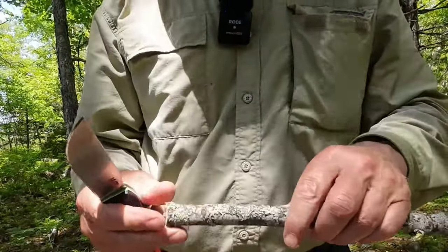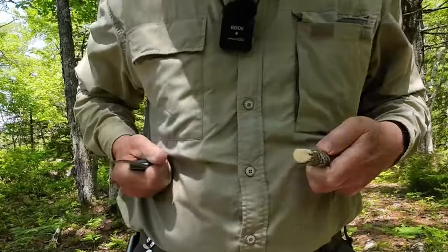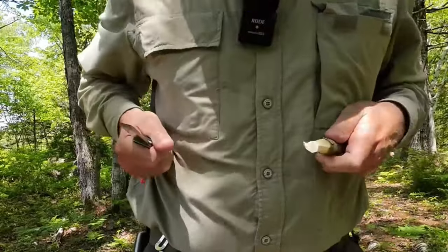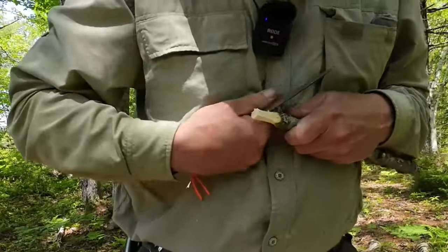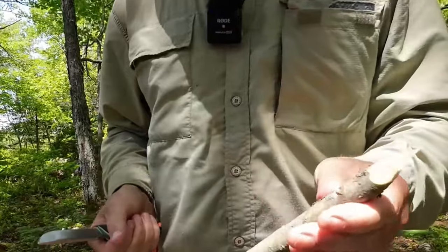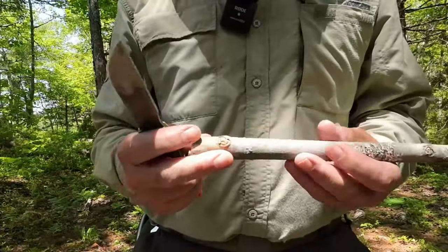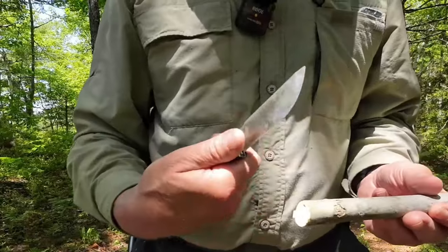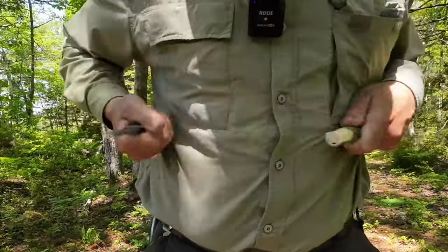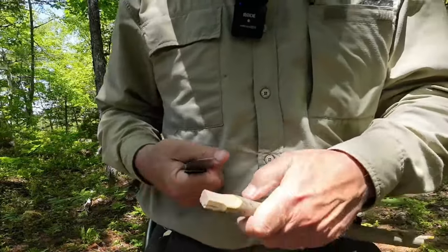Now let's put a point on these sticks. Starting with the full flat ground using a chest lever grip — there are some knots here to contend with, but once through the knot it's not an issue. That full flat ground can really do a job on a piece of wood. With the Scandi ground version on the other stick — there is a difference. I'm avoiding the knot — point done.